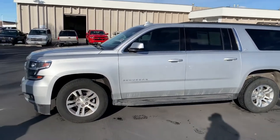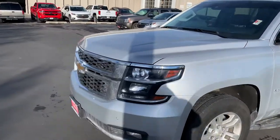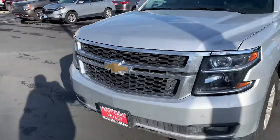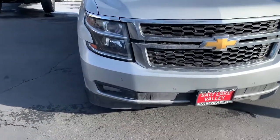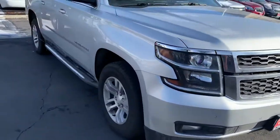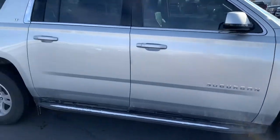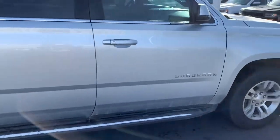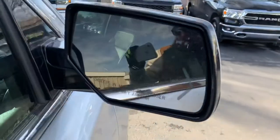Good afternoon, Amanda. Brian Galagos here from Salt Lake Valley Chevrolet. I wanted to reach out and shoot you a quick little video of the 2016 Suburban LT that you had inquired about. First of all, thank you for your inquiry — I really appreciate that. I'm excited to work with you and get you into your next vehicle. I just wanted to walk around and show you some of the fun features that this vehicle does have.